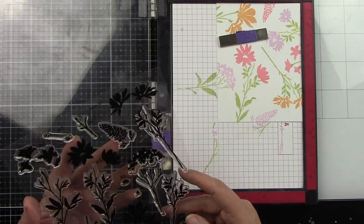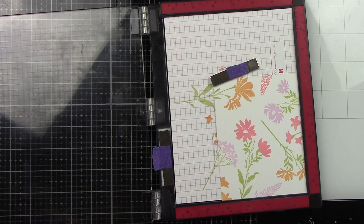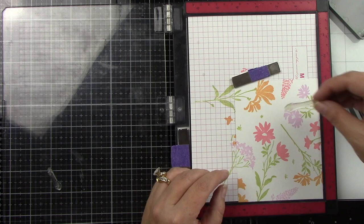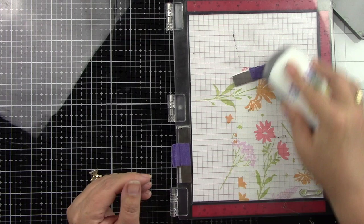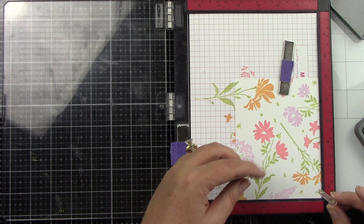I do end up trimming this down a quarter of an inch on all sides because I want to fit this onto the scalloped A2 frames we'll be using a little bit later. There are these little pieces that are actually the centers of the flowers, but I didn't add them because I really wanted these floral images to be simple. I am adding these centers just around with the shabby shutters to kind of fill in some of those open spaces, and I really love how it turned out. It's so cute and this was super simple to do.